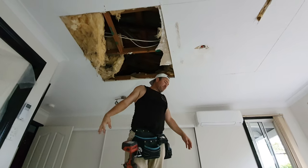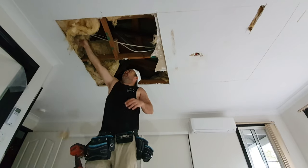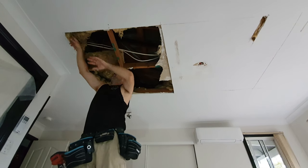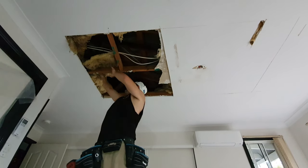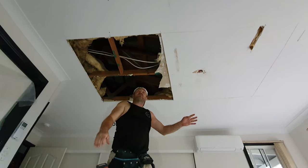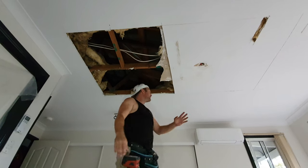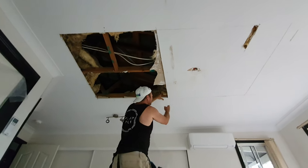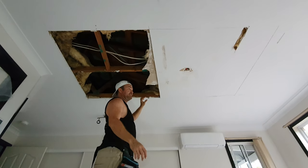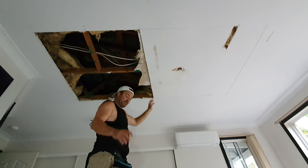We'll bring insulation and put in some good stuff. Good job. Once we've got it all exposed, we can screw right along here — re-screw all of that right along. If this was 10mm sheet it'd be a lot worse. This 13mm is a lot better. So I'll keep ripping down.